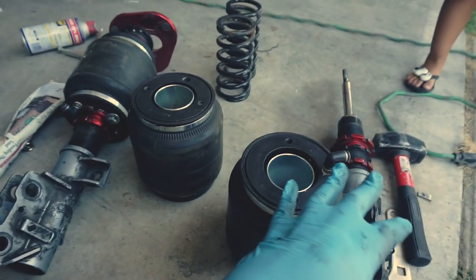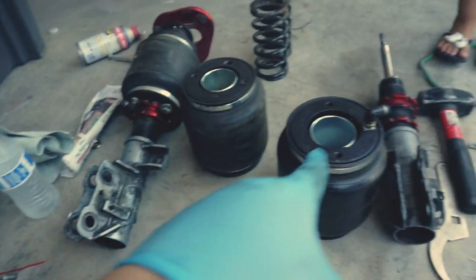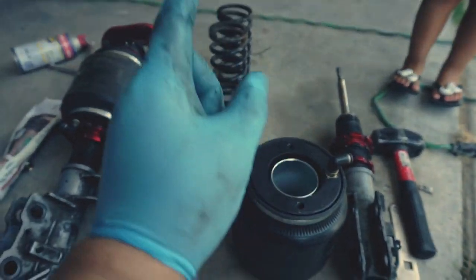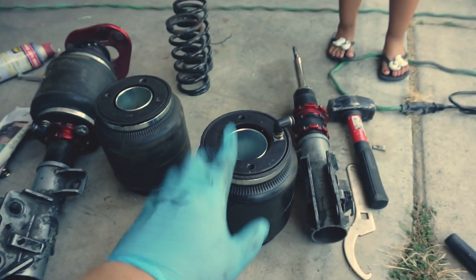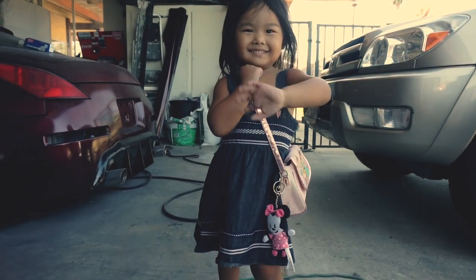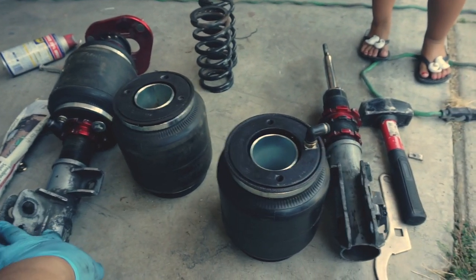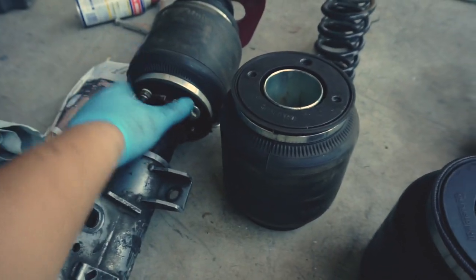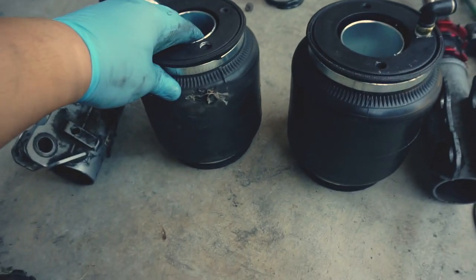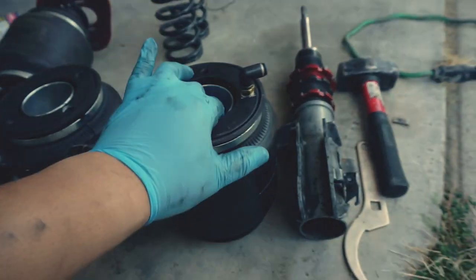I wasn't recording earlier, but pretty much as you can see, I'm putting the new bag back into the car. I removed the coil springs off the shocks. As you can see, I have this one still taken apart here — this was the bag that's still good, and this is the bag that actually has a hole in it.